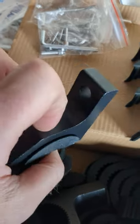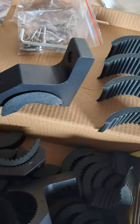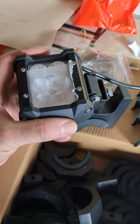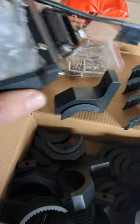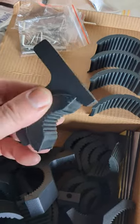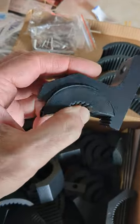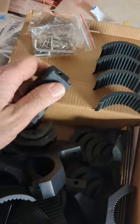You mount your light on there — bingo bango — and you can adjust it. Super good quality; these things are aluminum or steel, you could literally hang off that thing.